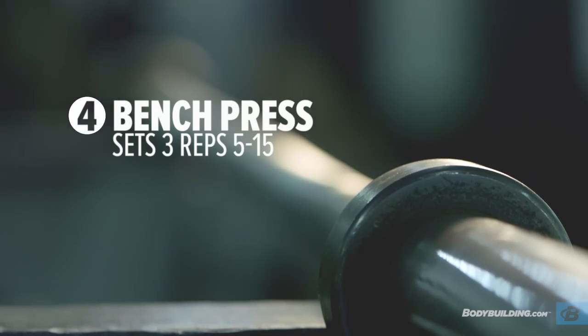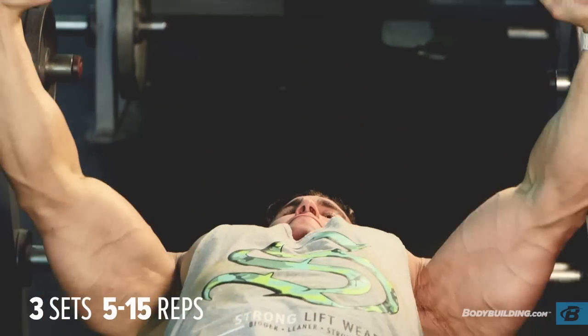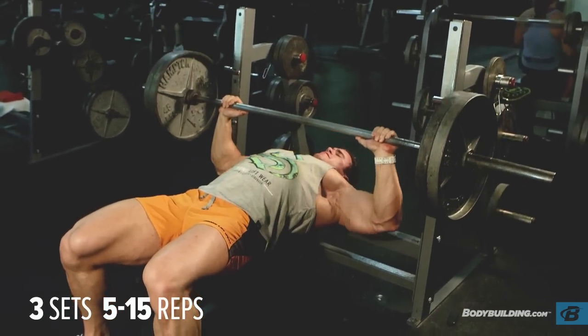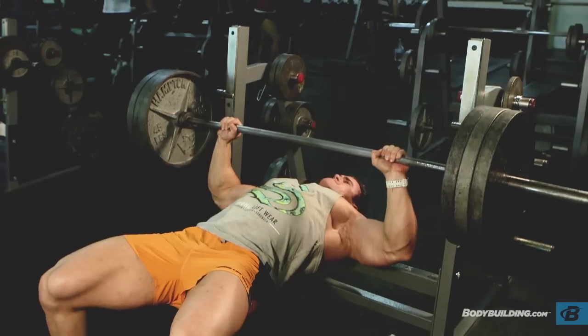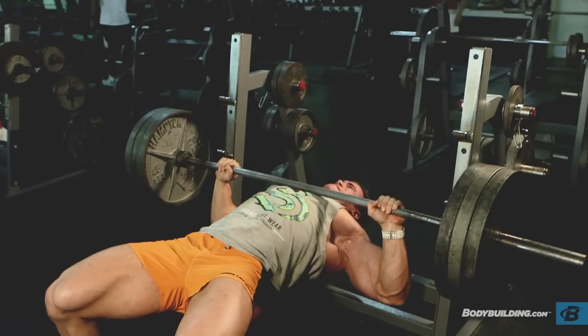When you get up to the barbell bench press, by this time you should be well and truly warmed up, so you don't really have to worry about a warm-up set. Do three sets, with reps ranging anywhere between 15 and 5. Today I did a high-rep set at the start, followed by a medium set of about 10 reps, and maxed out at three reps at the very end.